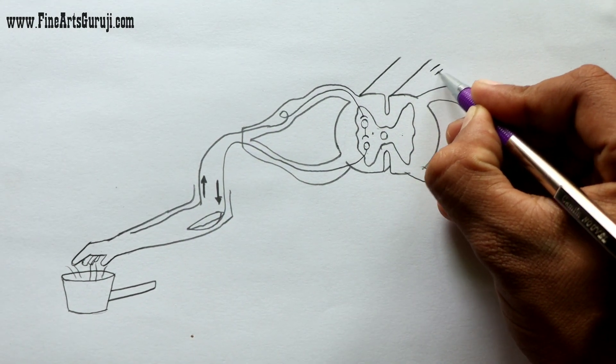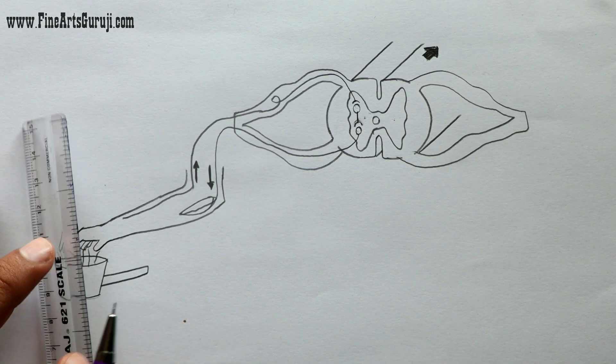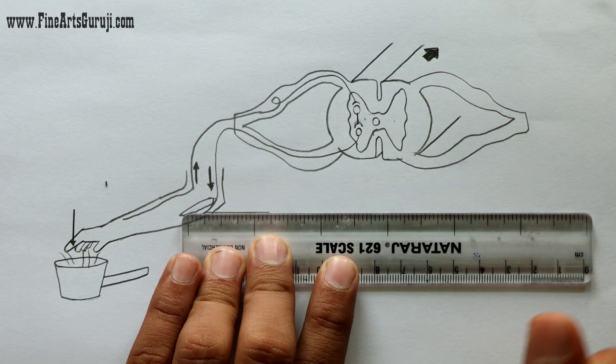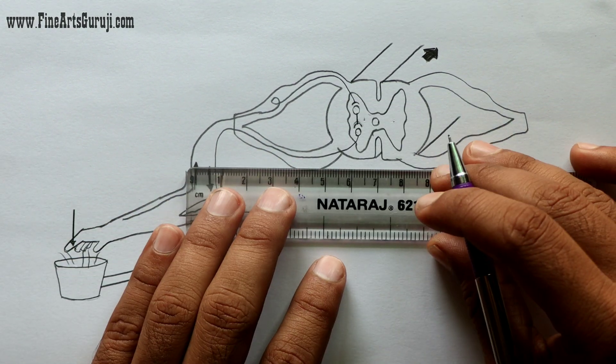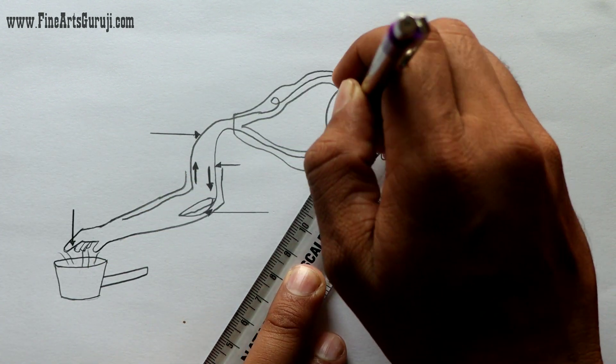I hope you have done this diagram with me. Please check out more videos of class 10 — I have given some links down below in the description. Now I am using my skill for drawing the arrows so we can label the names on it.